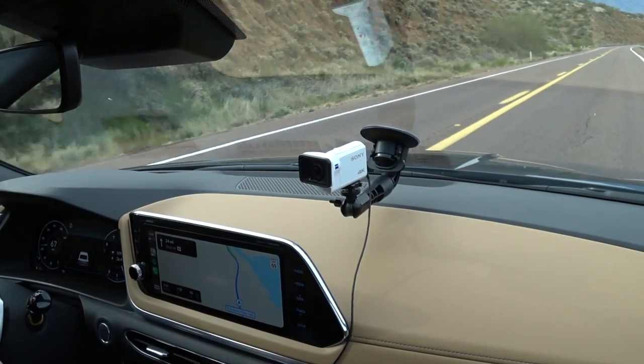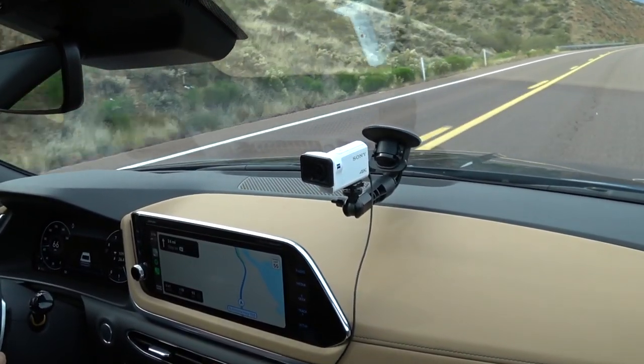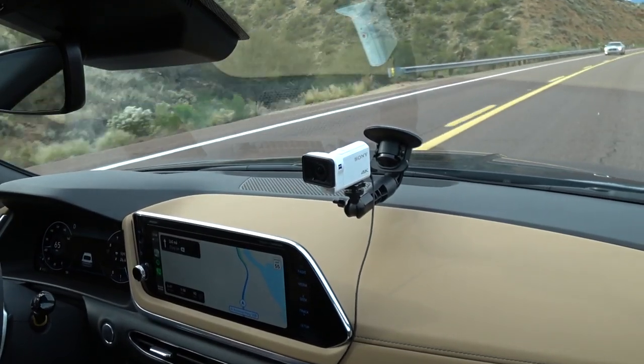It starts at $23,400, and that is the base SE trim. The one we're driving is the top-of-the-line fully loaded Limited at $33,300. Pricing is very comparable to the Honda Accord and Toyota Camry — some of its main rivals. If anything, it undercuts those cars by a little bit.